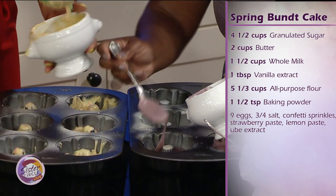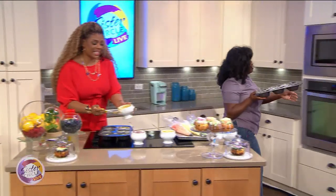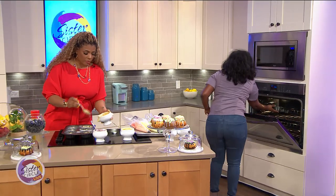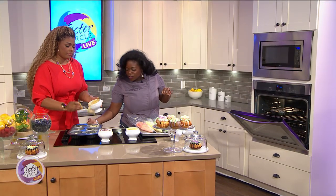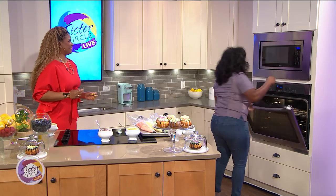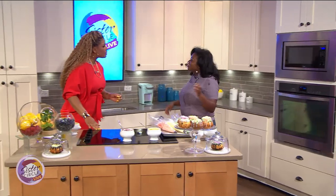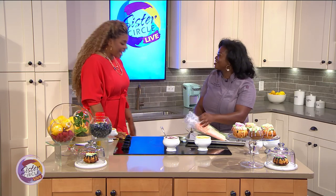Even though it is bikini season, is there any kind of dessert that we can have that will help us preserve being cute? I actually make a really good vegan chocolate pudding where I use avocados, which is a nice healthy fat. The sweetener I use is agave. I need that recipe!